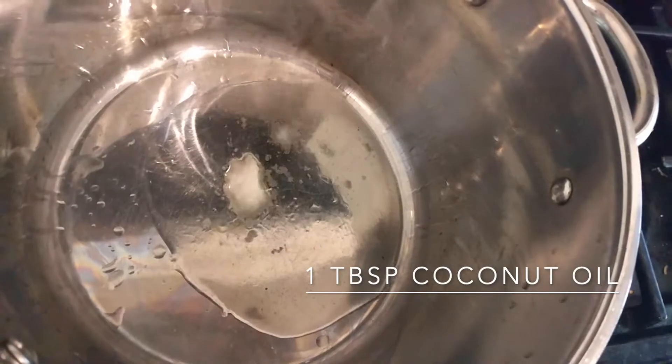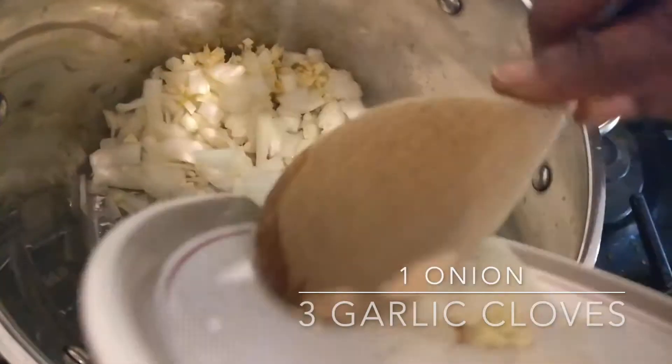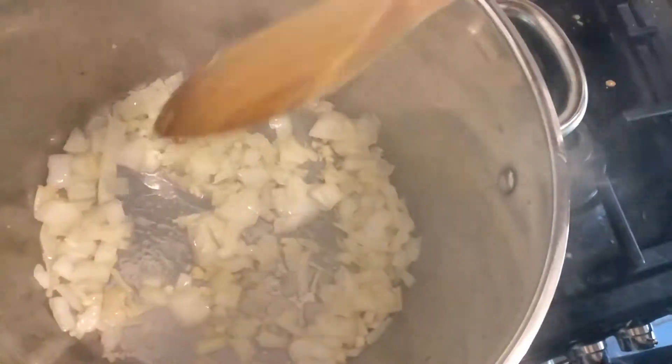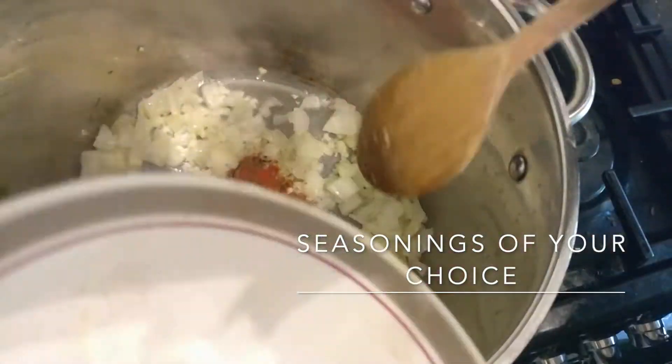In the pot, add one tablespoon of coconut oil. Add onions and garlic, then add seasons of your choice.